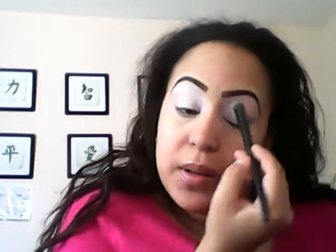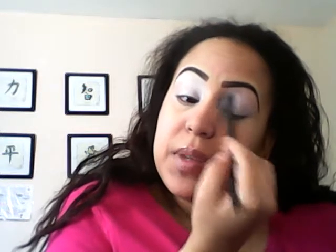I'm going to be using this NYC palette and I decided I'm going to use a little bit of colors - I'm going to use this pink shade. I've already applied it on one eye and I'm going to apply it on the other side. I'm going to do a smoky eye but I'll show you separately so you can see what this quick look could be. I haven't put on my foundation yet.